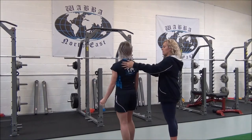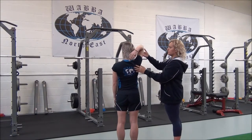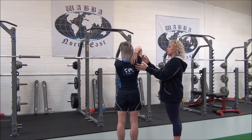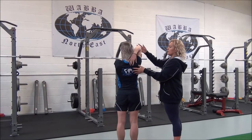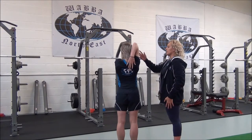I'm just going to get you to turn around so we can see it from the back. So again, take your other hand, supporting the tricep. Breathe in. As you breathe out, apply the stretch. Good.